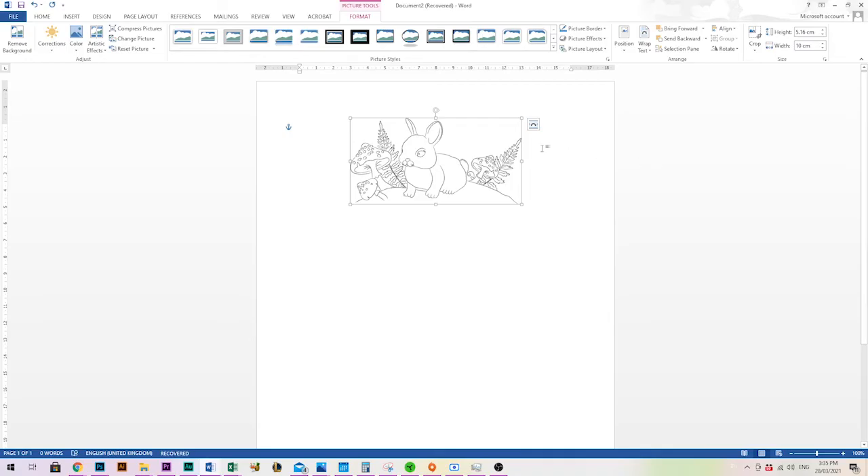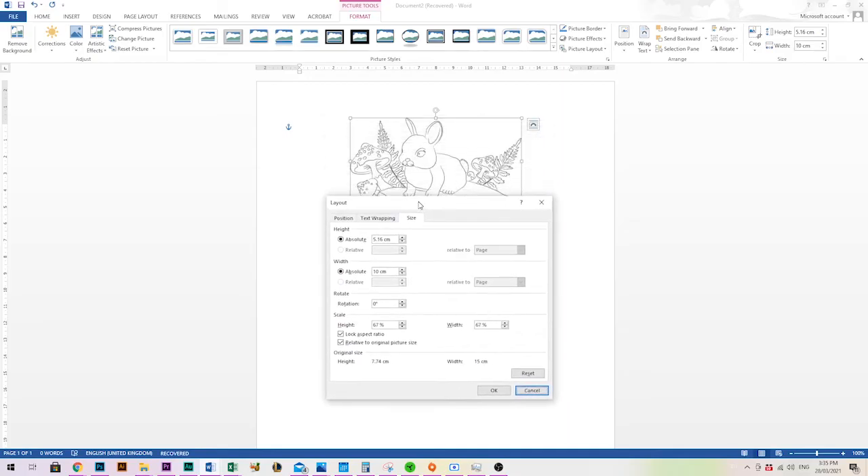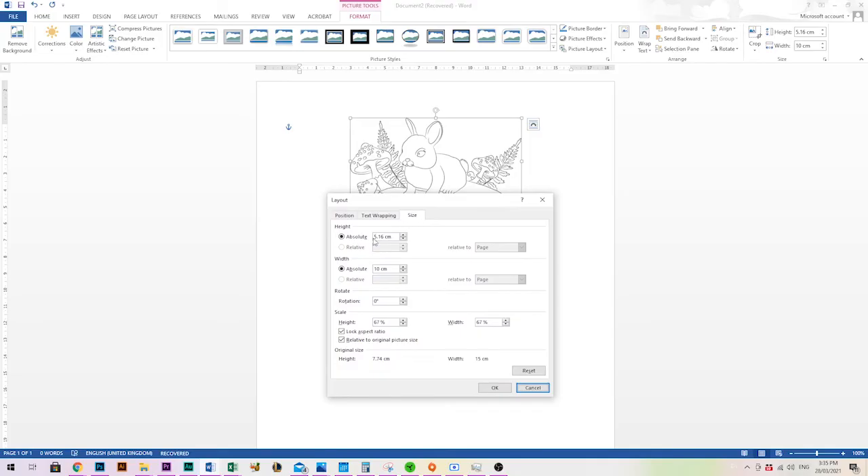On older versions of Word, right-click and you'll see Size and Position, or the Format Picture dialogue box will bring up the same thing — you'll see height and width fields there too. In older versions, or if you're having trouble keeping the ratio, look for Lock Aspect Ratio — this is what makes the height and width change together. If your images are looking squished or stretched when you resize them, that option may not be selected.